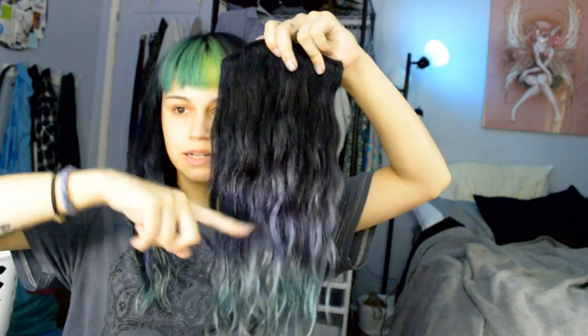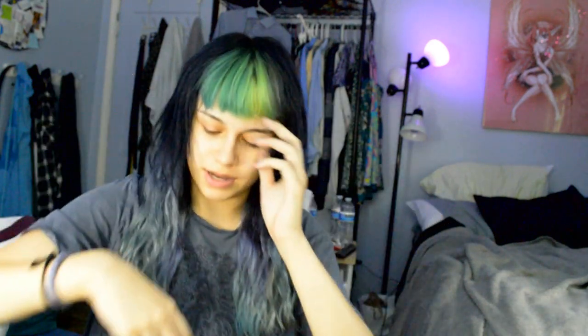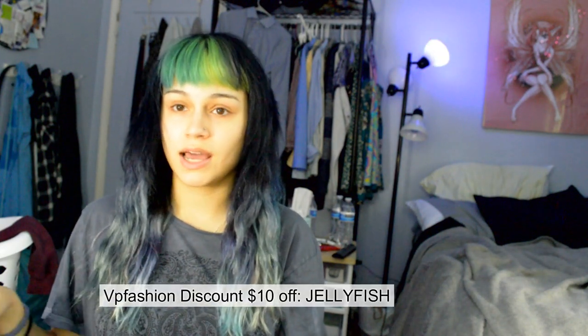I'll show you my extension piece — I colored black down to about there and feathered it down. These are perfect for my length because my shortest pieces in the back sit nicely, and the black extends about an inch further down to blend well. There's a three-clip, another three-clip, a four-clip, and two single clips on the sides. These are VP Fashion extensions — I have a discount code and link in the description if you're interested.